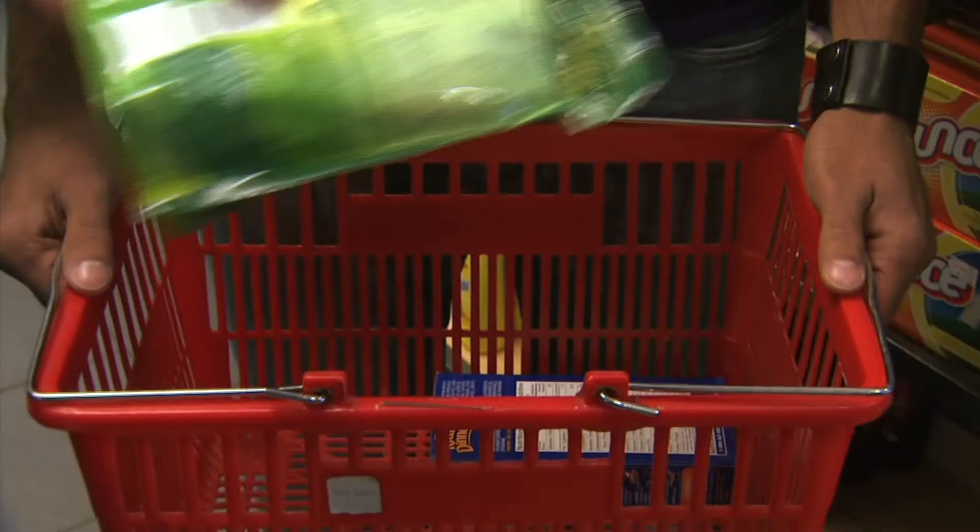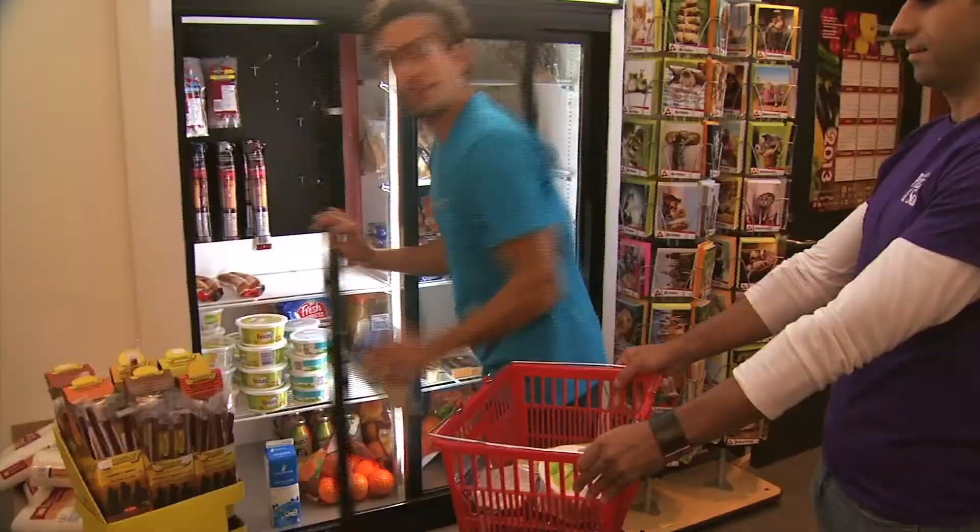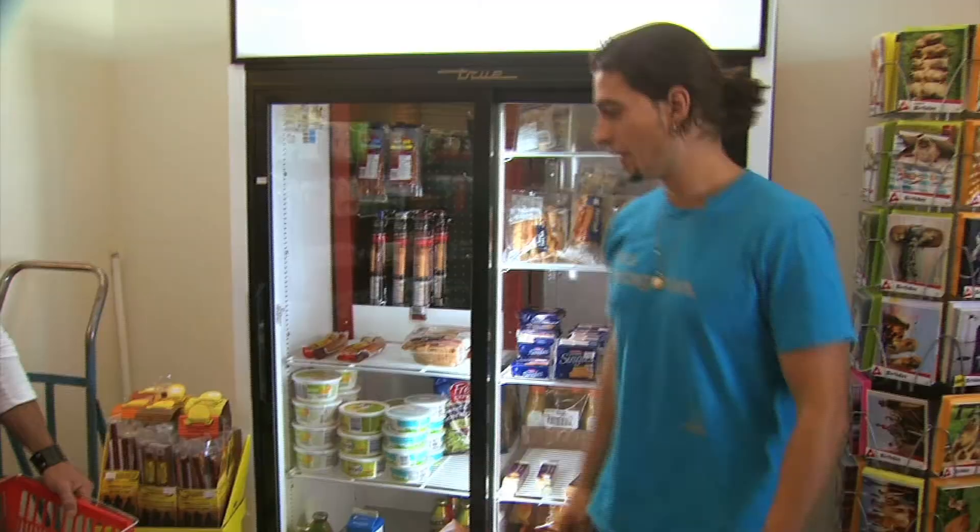Alright, here's a box every student recognizes — some mac and cheese, a bit of broccoli, cheese, some butter, and milk. Alright, we can't forget the bacon. It's key. Bacon.